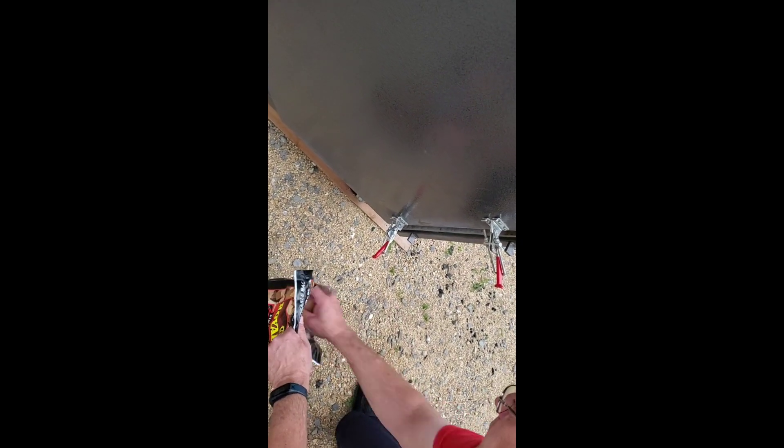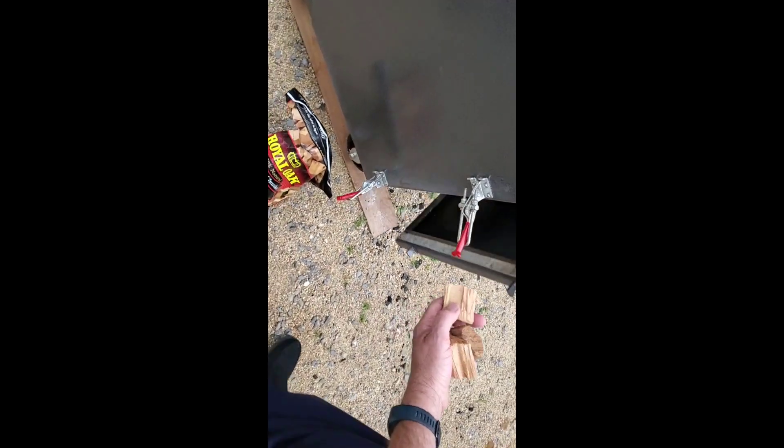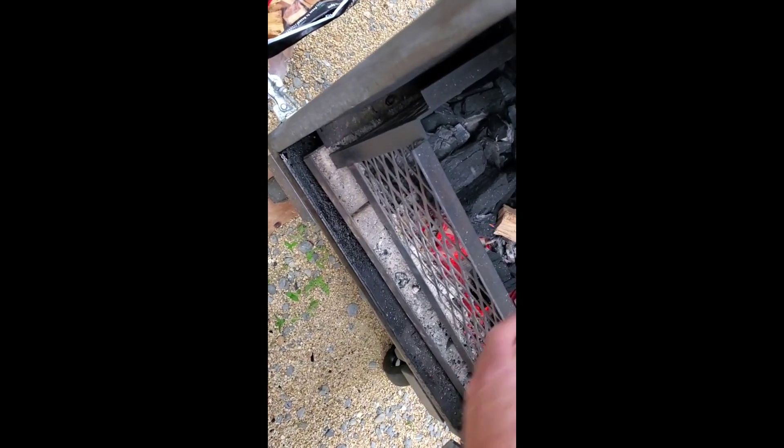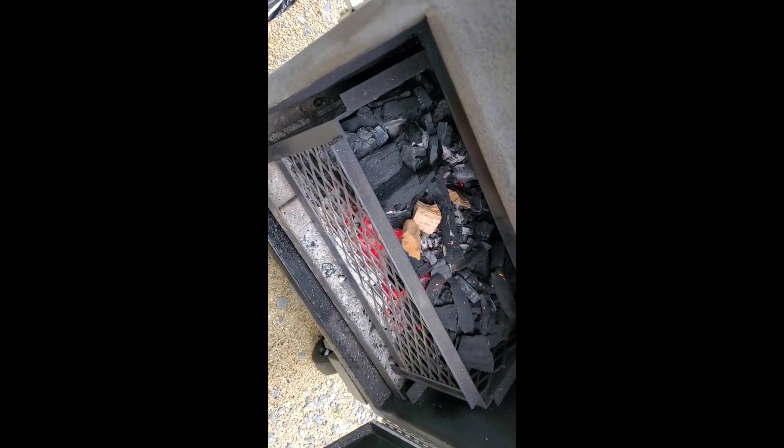We're going to go ahead and put a few hickory chunks into our fire. It's not going to take too much — we've just got a couple of pounds of meat that we're going to be cooking in this meatloaf. Let's go ahead and get that started.